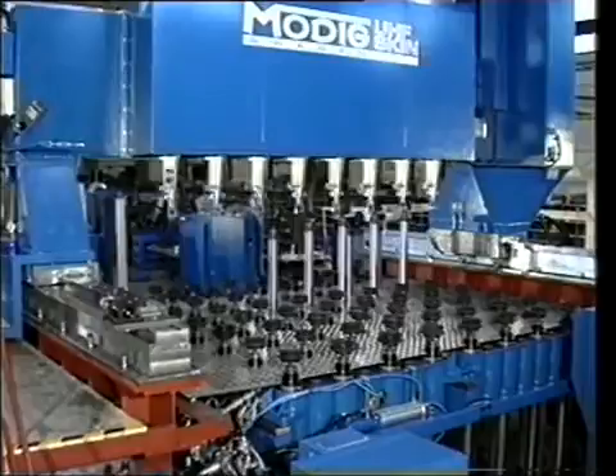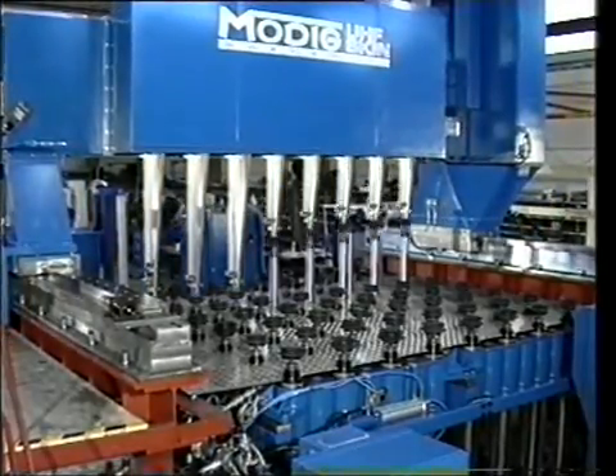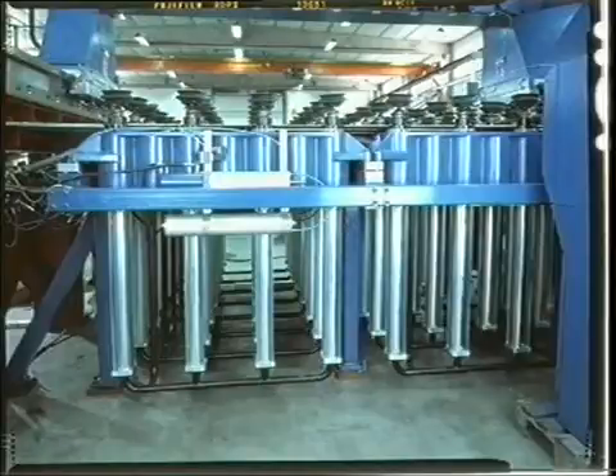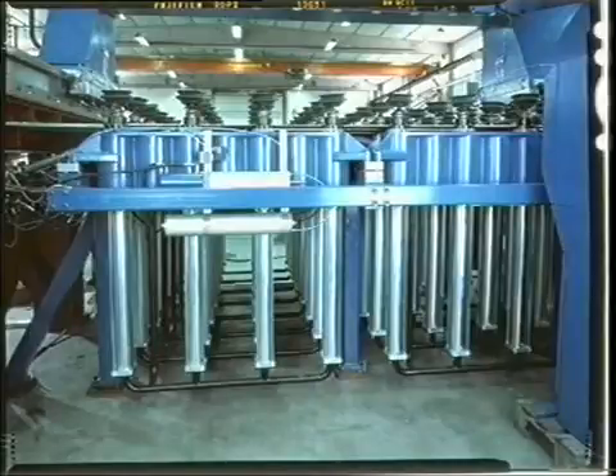After machining, the fixture is reset again. The actuators are placed 4 by 4 in cassettes. The cassettes can easily be disassembled for maintenance and replaced by a new cassette. As the fixture contains a very small number of parts, the risk for malfunction is minimized.